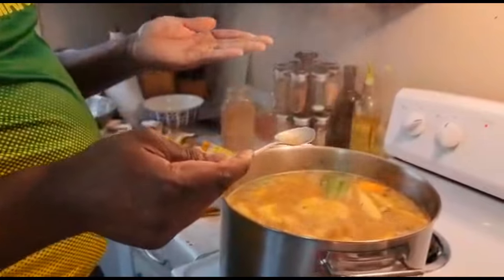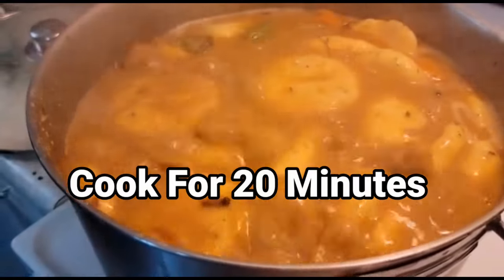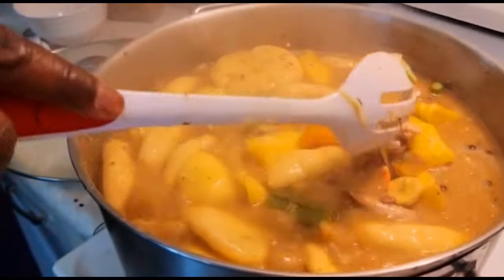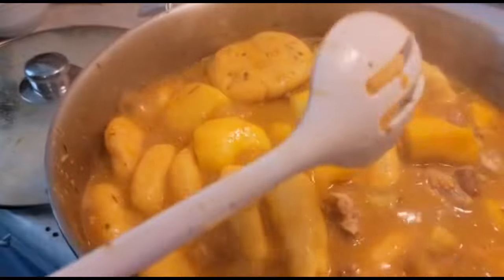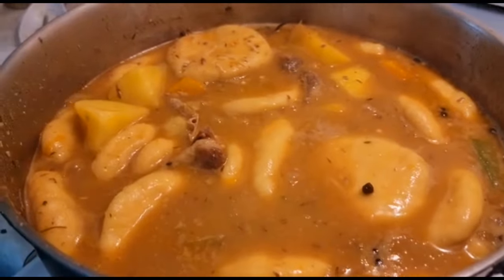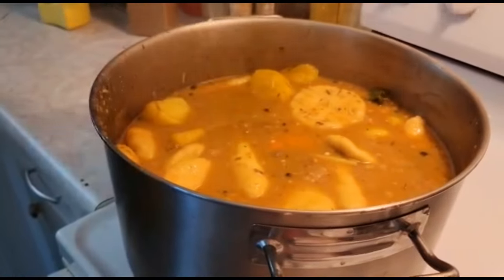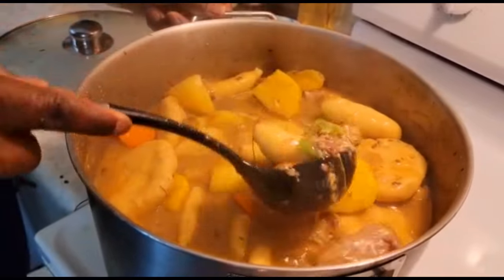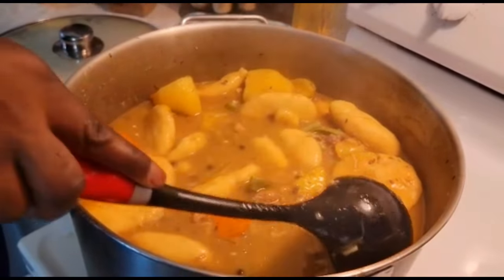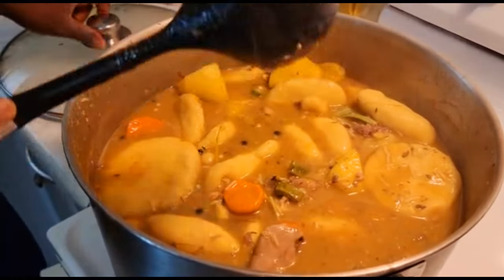I'm gonna mix it in — you want to get that seasoning mixed evenly inside the soup. Then I'm gonna do a quick taste. This is what the chef does: you pick up some from the pot, let it cool down, and just pour it into your hand. Everything in the soup is looking good. Now that the soup is finished cooking, I'm just gonna do a final stir so you guys can see all the goodness inside. I'm gonna switch my stove off and make myself a bowl.